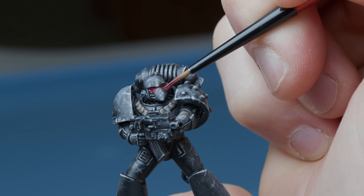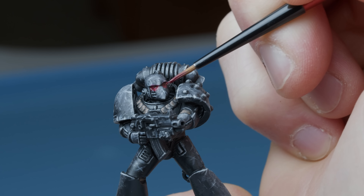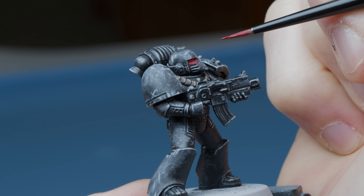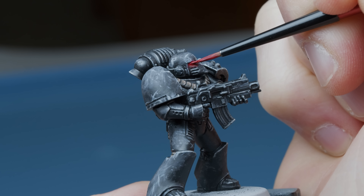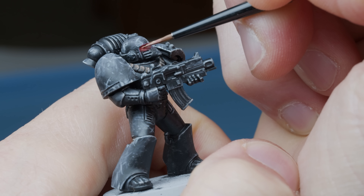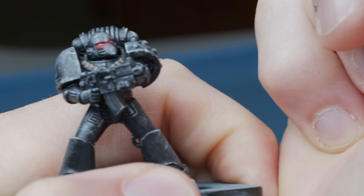I usually paint glowy things by starting with the darkest light tint, working my way closer to the center of light using brighter and more saturated paints. Sometimes the absolute brightest spot needs to be painted with an almost-white that I then color-tint with a watered-down paint.